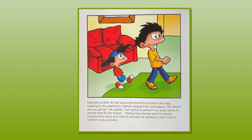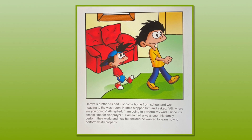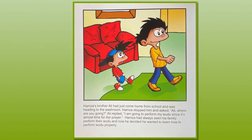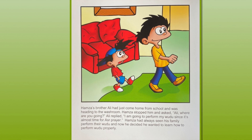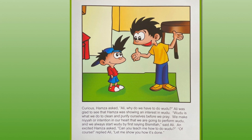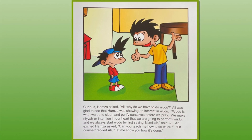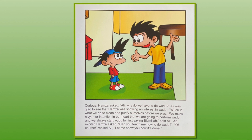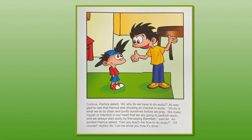Hamza's brother Ali had just come home from school and was heading to the washroom. Hamza stopped him and asked, "Ali, where are you going?" Ali replied, "I am going to perform my wudu since it's almost time for Asr prayer." Hamza had always seen his family perform their wudu and now he decided he wanted to learn how to perform wudu properly. Curious, Hamza asked, "Ali, why do we have to do wudu?" Ali was glad to see Hamza showing interest. "Wudu is what we do to clean and purify ourselves before we pray. We make niyyah or intention in our heart that we are going to perform wudu, and we always start by first saying Bismillah," said Ali.